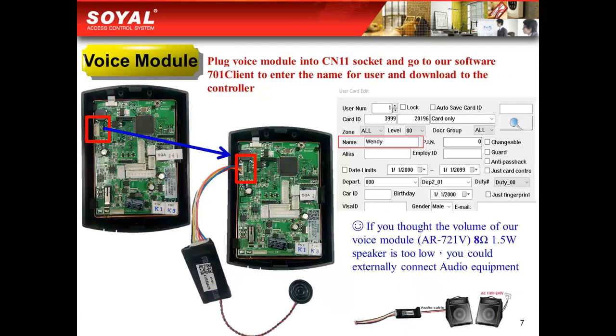Here is the voice module, as this picture shows. If you would like to hear a reminding voice from the controller — such as who comes into the office or who leaves the office — then you could add the voice module. After adding it, you only need to go to our 701 client software and enter the name of the user card, and the controller will read out the name.